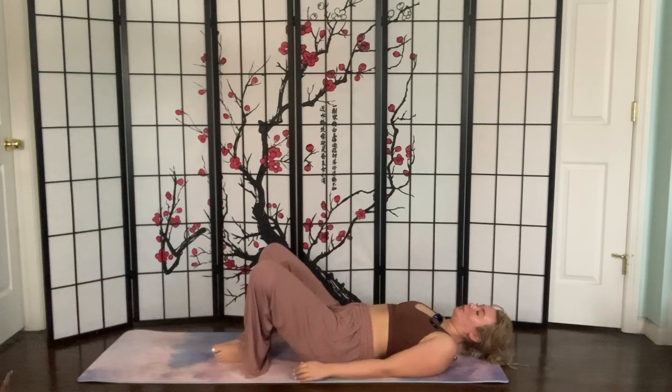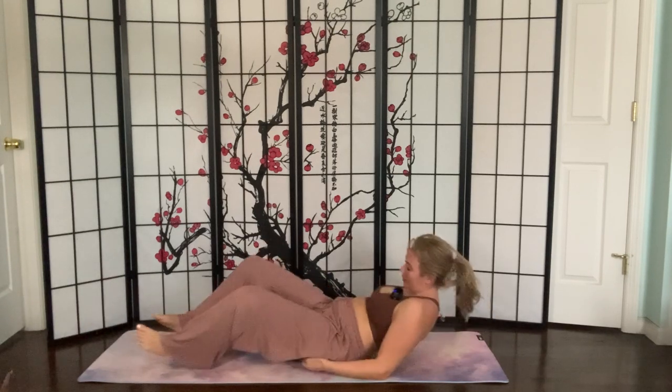When you're ready, you can join me in a seated position — take your time getting there. Thank you so much for joining me today in yoga, and hopefully I will see you soon. Enjoy your day.